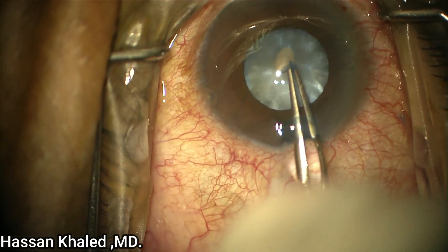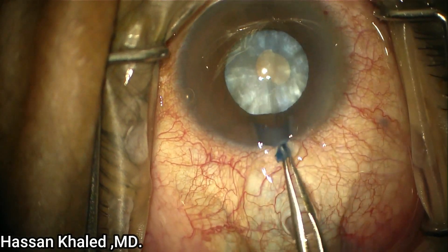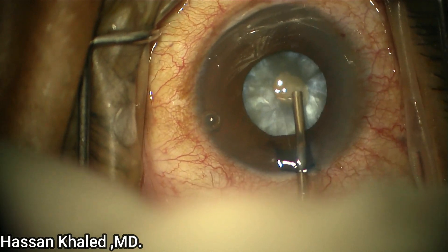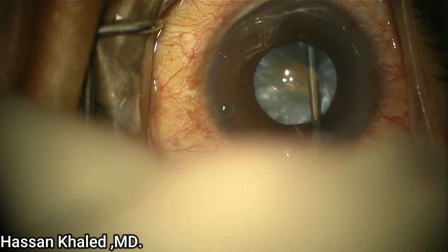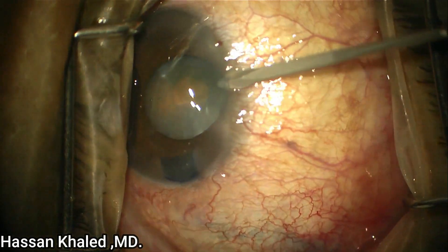Here you can see a liquefied cortex underneath the anterior capsule, so I prefer to do the double rhexis technique. Here is the small rhexis — you can see aspiration of the liquefied cortex to decompress the intralenticular pressure.